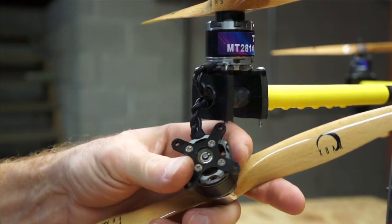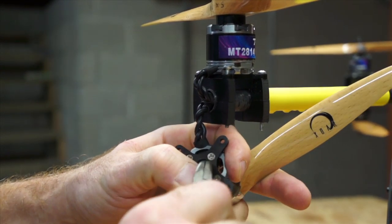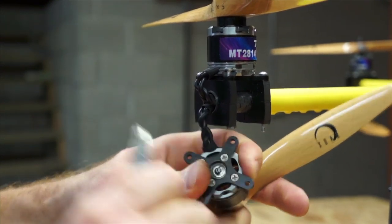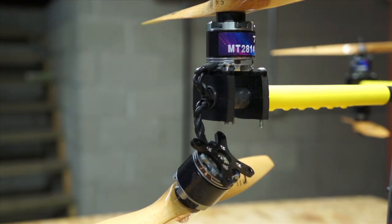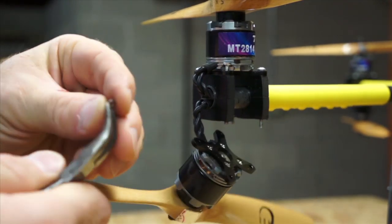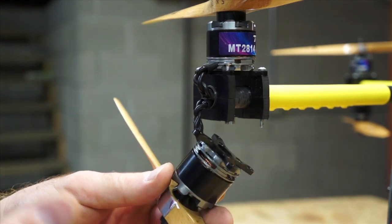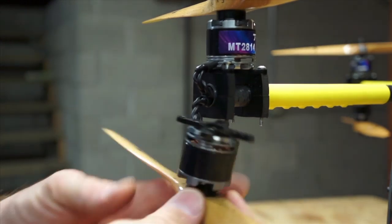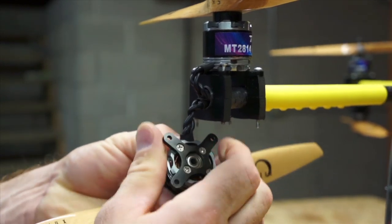To get the spring clip off, we're going to use a pair of needle nose pliers. We just grab the clip and pry it off. We're going to throw it away. The washer — same thing, just grab it and take it off. When I do this, I replace the washer and the spring clip. On the bottom motor of a coaxial setup, I've stopped replacing the washer — I just put a spring clip on since the washer just bounces around and doesn't do anything. The action of the propeller holds the motor in place.